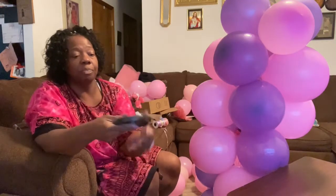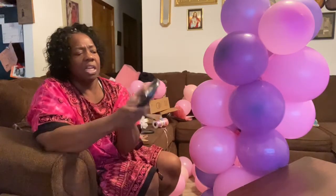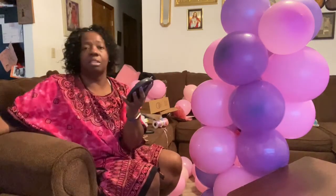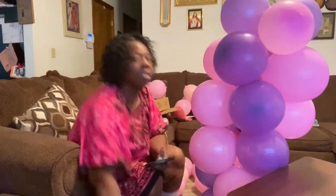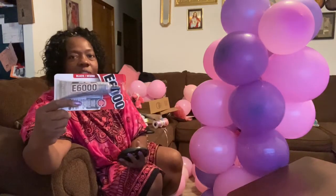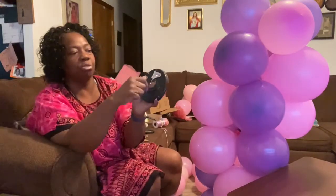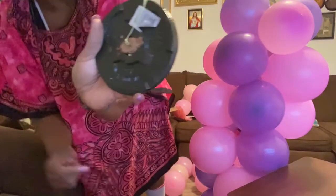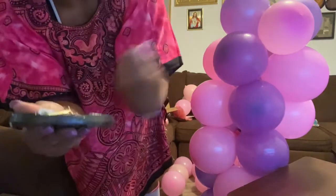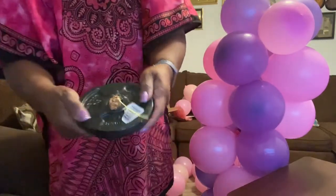I wanted to show y'all something - I bought this weight for two dollars and seventeen cents at Walmart. I got a cork from the dollar store, stuck it in the middle of the hole, used E6000 glue, glued the cork in there. Then I went and got a picture hook, screwed it inside. It holds your balloon down - when I get finished I'm gonna put a rubber band through here and put it on the bottom of the balloons.